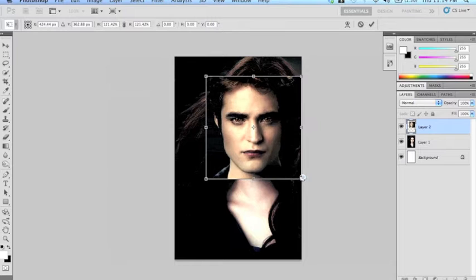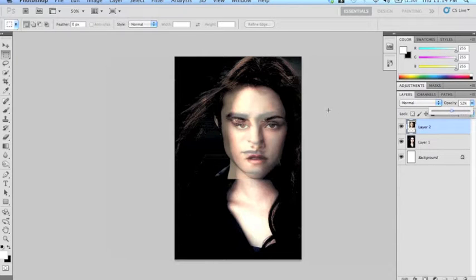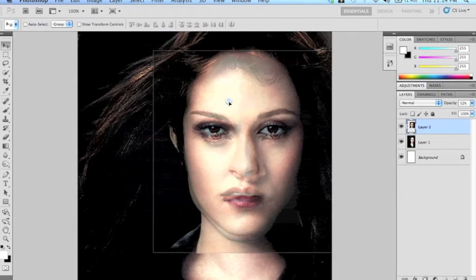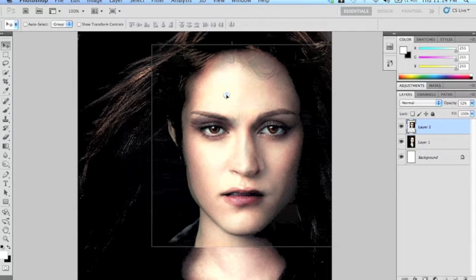As I'm resizing I'm holding down the shift button so that I can maintain the proportions. Now to line it up, drop the opacity down to about 50% — you'll notice that it's now transparent. Zoom in a little bit and we're just going to work on lining up the eyes. It's actually eerie how well they line up.